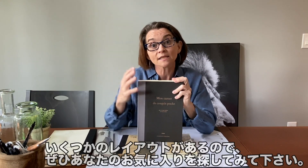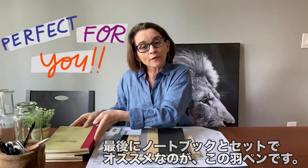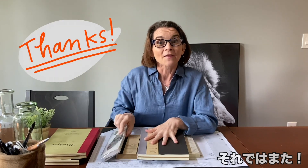The rough notebook series — there are several different designs, several different paper layouts. There's one perfect for you. Don't forget about our rough notebooks, and another amazing item you may want to pair it with is a quill pen. Thanks, you guys!